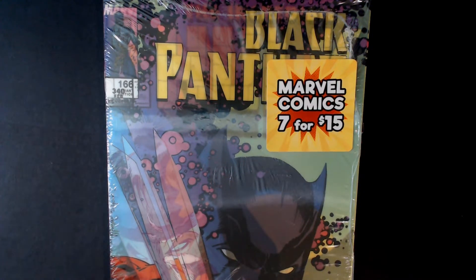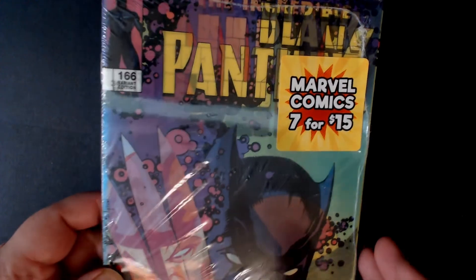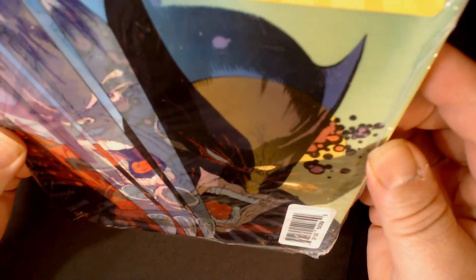Before we get to opening up this pack, you'll see the front is a holographic front of number 166 of the Black Panther, and when you flip it just the right way, you'll see Wolverine there, number 340.